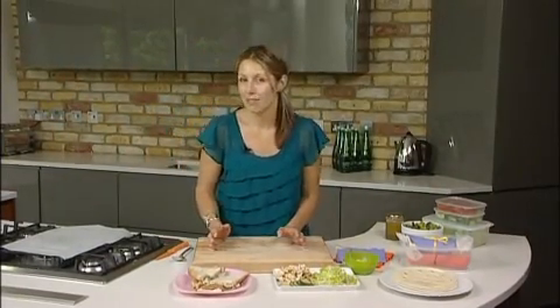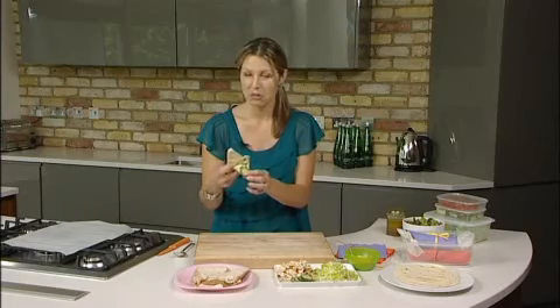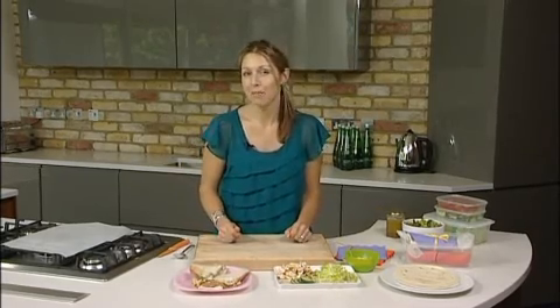One of the things as a kid that I dreaded the most about alfresco dining was the soggy, curled up, squashed sarnie. Does that look familiar? Well, no more — I'm going to show you a great tip on how to glam up a sandwich.